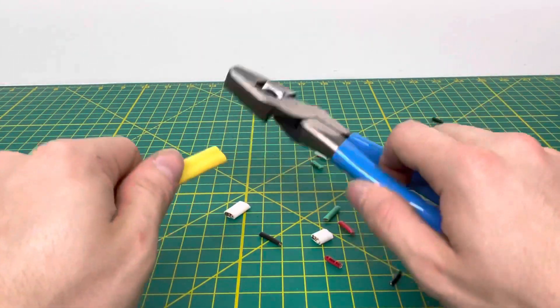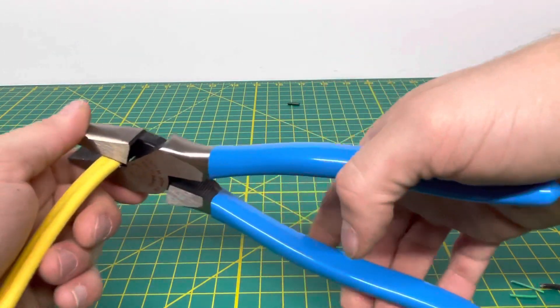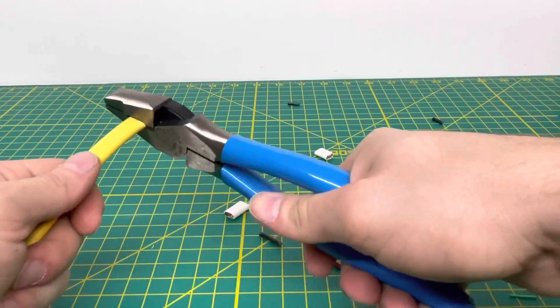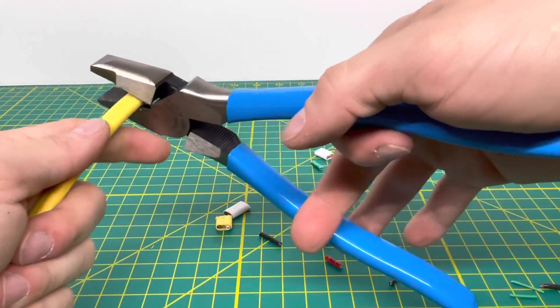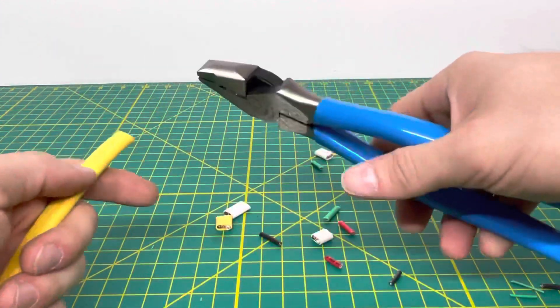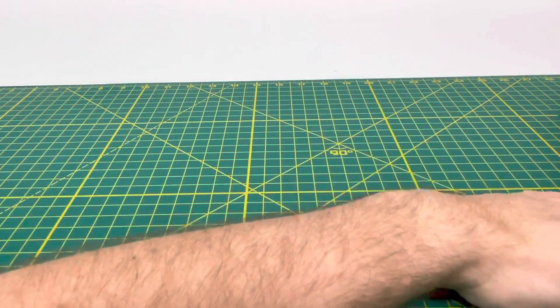Now we're going to up the ante and bring in some 12/2 with ground Romex wire and see how easy we can cut through that. The 14 gauge didn't really require much effort, but with 12 gauge you'll definitely have to use quite a bit more effort — it's quite thick wire you're cutting through. But as you can see, you are able to do it, just using a little bit more force than usual.